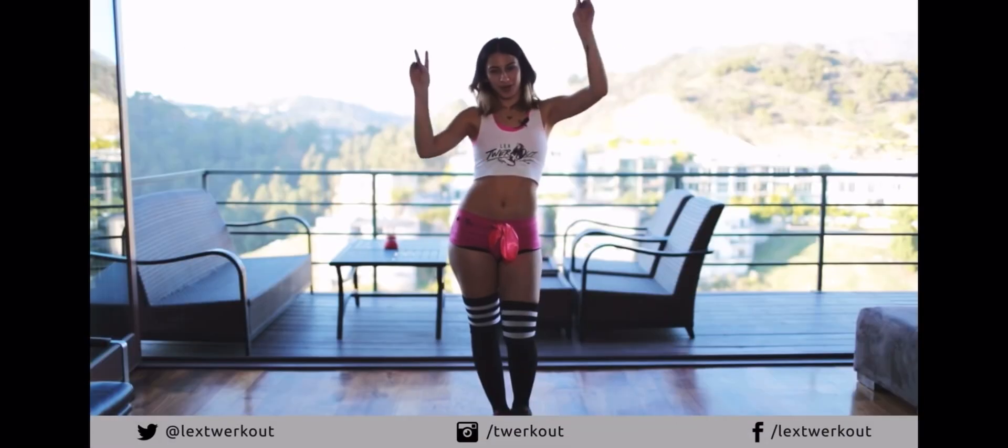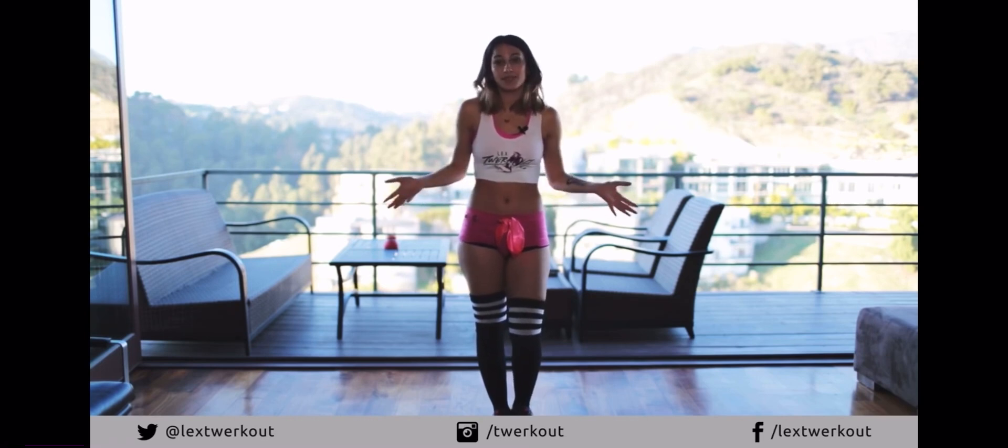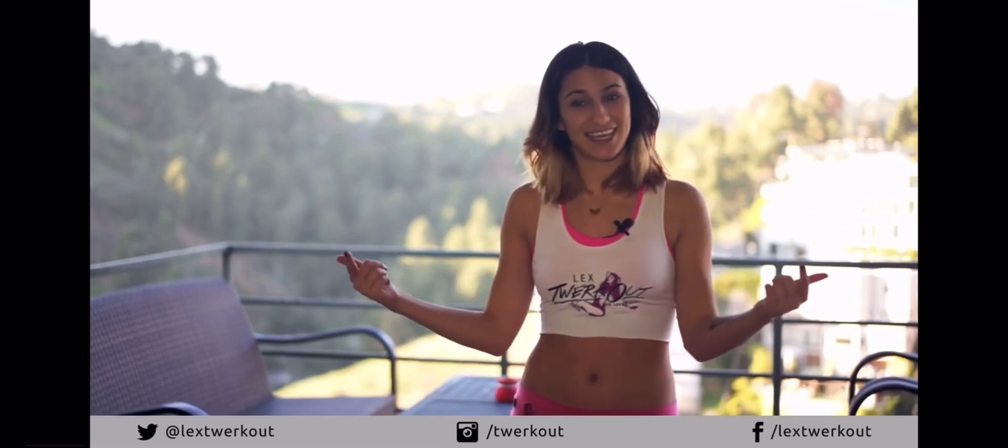Hey guys, welcome to my YouTube channel where we're out with Lexi. So today what we're going to do is a small snippet of a move that's a very simple move for a twerk out. It's one of the simplest moves I think. So I hope you enjoy it. We're going to go over all of the basics. Let's just dig in.